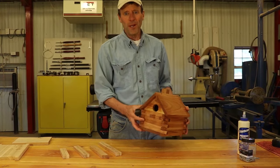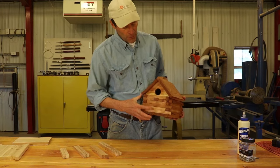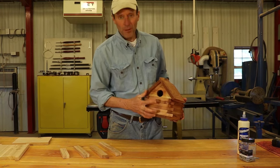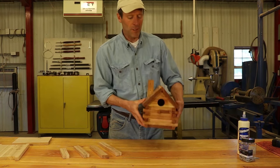Hello and welcome. In this video you'll learn how to create a birdhouse shaped like a log cabin. We'll have our entrance hole, there'll be a little perch, and over here on the side we'll put a door, and on the roof we'll put a chimney.